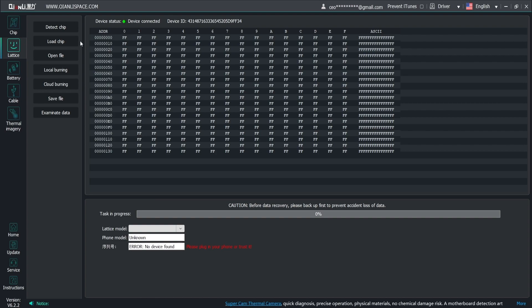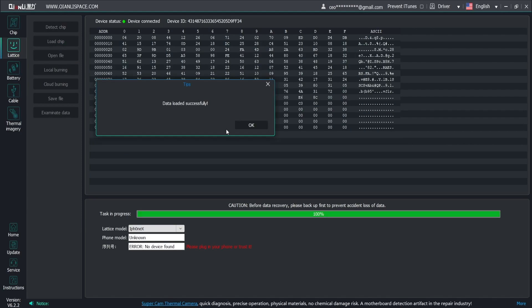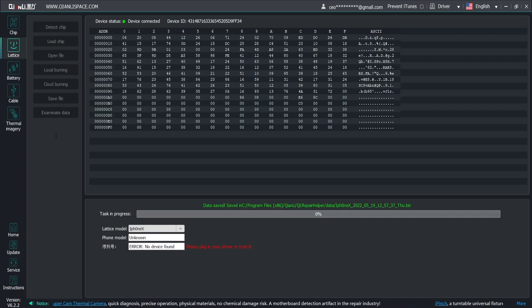We download the Qianli Repair Helper software from QianliSpace.com. Once inside the software with our username and password, make sure the Qianli Face ID device is connected. Then we click on Detect Chip and see that it's detected. We copy the data by clicking on Load Chip. After copying, we'll see the message 'Data loaded successfully.' We can then save it with the name we want on our computer by clicking on Save File, and we should see 'File was saved successfully.'